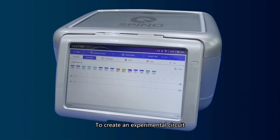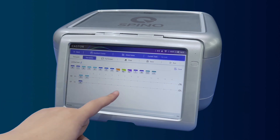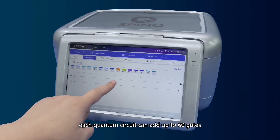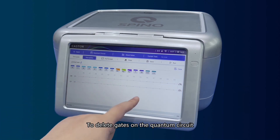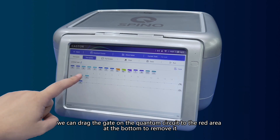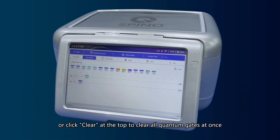To create an experimental circuit, users can directly drag the quantum gate to the lines. The quantum circuit can be slid, and each quantum circuit can add up to 60 gates. To delete gates on the quantum circuit, drag the gate to the red area at the bottom to remove it, or click Clear at the top to clear all quantum gates at once.